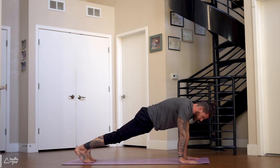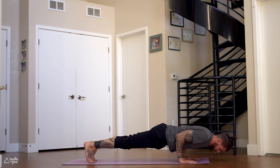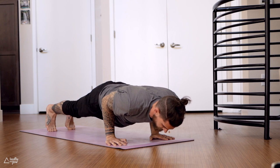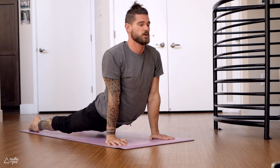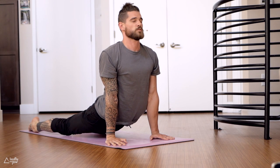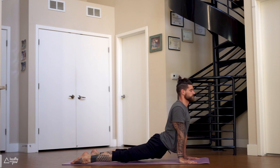Shift forward, come high onto your toes, bend your arms — chaturanga. Ten-second hold: ten, nine, eight, seven, six, five, four, three, two, one and a half, one. Upward dog — inhale, straighten your arms, flip your feet, push the ground away. Move the shoulders back, push the chest forward, look straight ahead, flex your butt. One more deep breath in — exhale, downward dog.